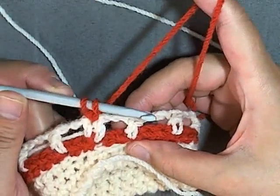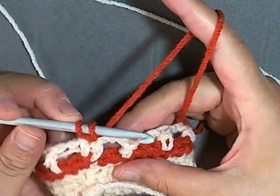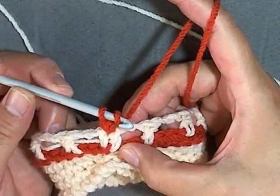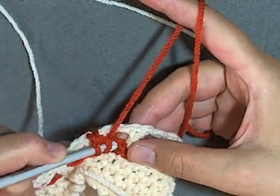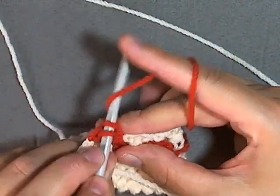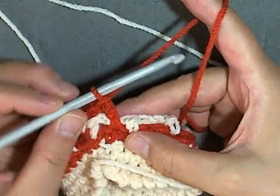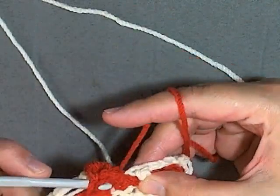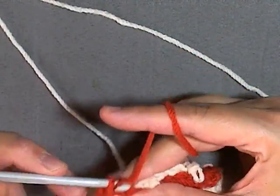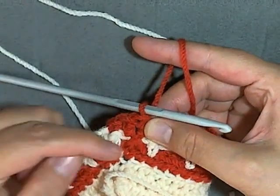Those two stitches that you skipped from last round to do a cross stitch — you want to skip the first stitch, go into the second stitch and do a double crochet, and then go back into the stitch that you just skipped and do a double crochet into that stitch. It essentially crosses them over — see, now it's in front of it.